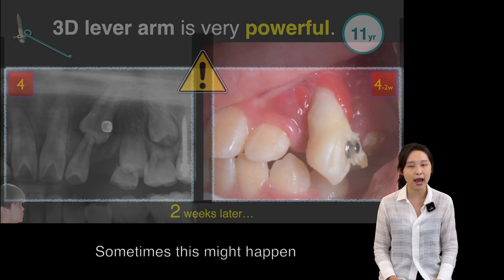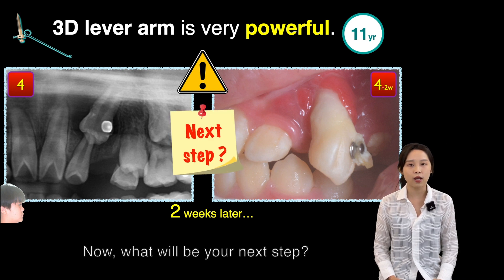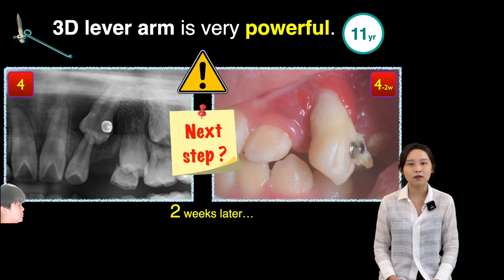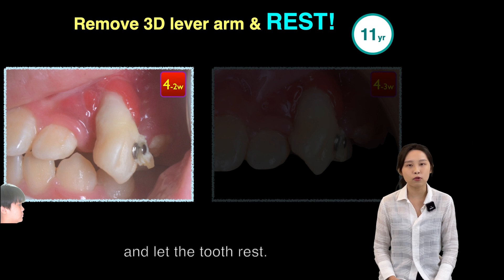Sometimes this may happen because the 3D level arm is a very powerful weapon. So the next step is to remove the 3D level arm and let the tooth rest.